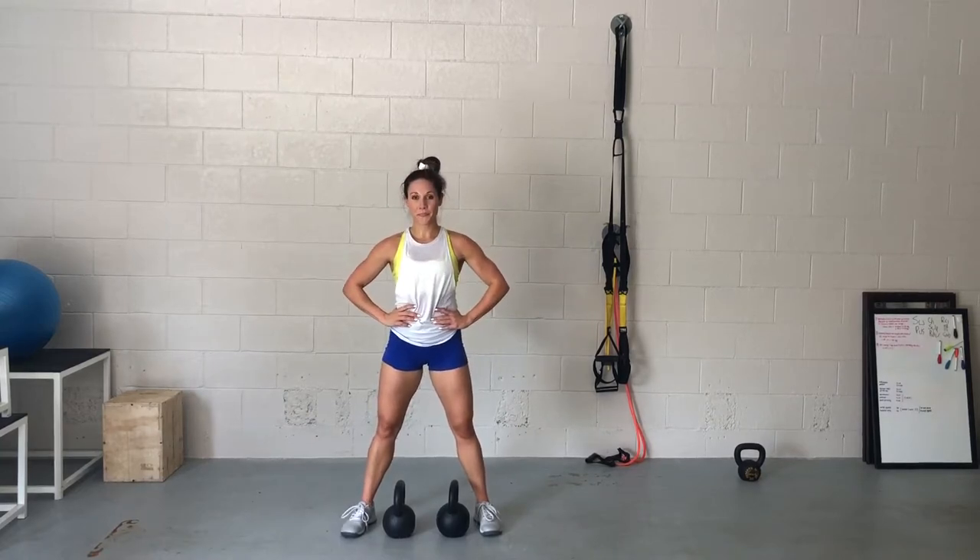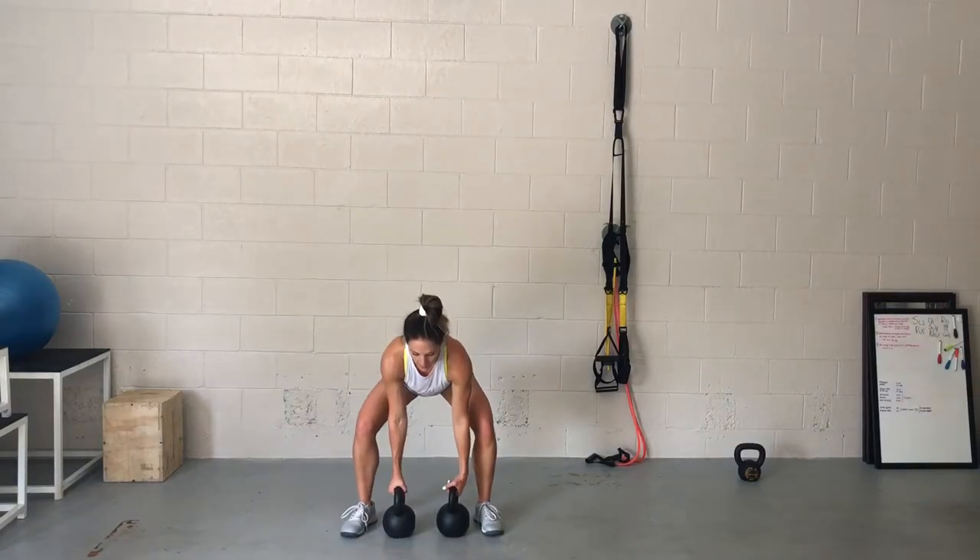You wanna exhale as you row up and inhale as you lower the bell down to the ground. That's really important — it'll help keep your abs engaged and your back supported.